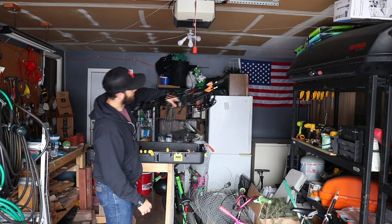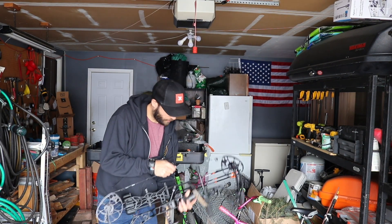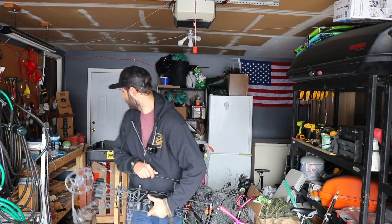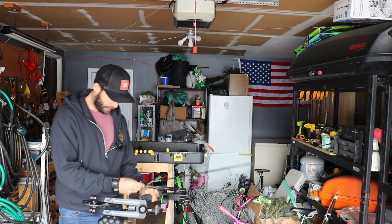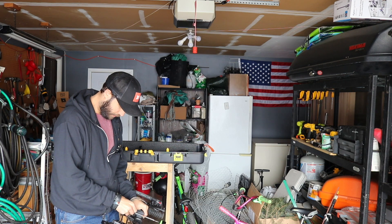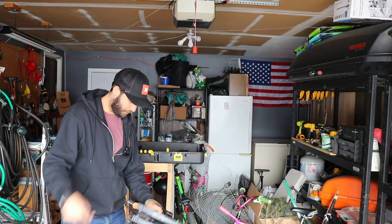Morning folks. Woke up this morning thinking about working on the kids' fort, but we had about six inches of spring snow last night. So instead, I'm gonna get some archery practice in.